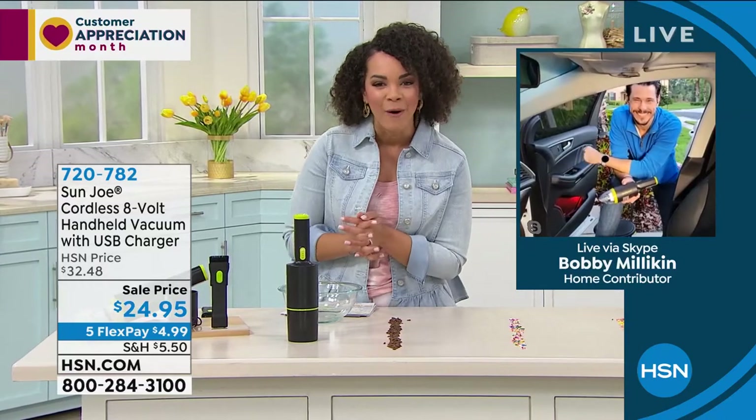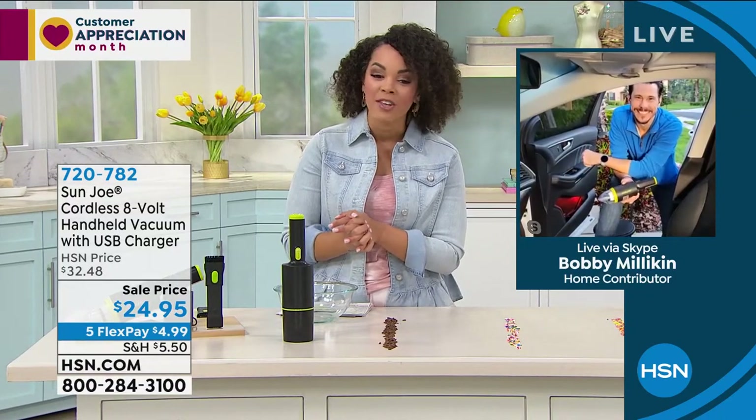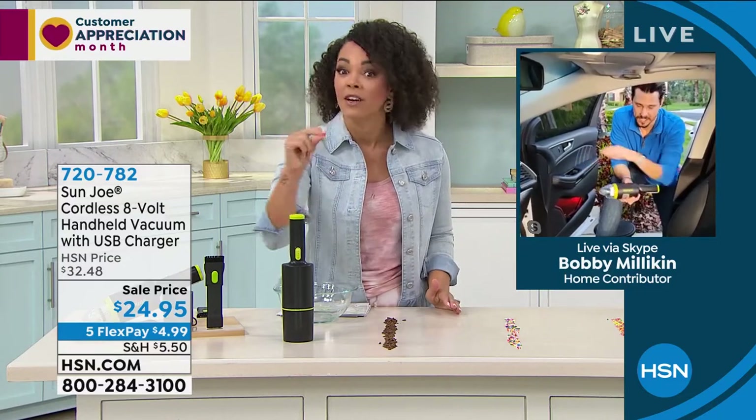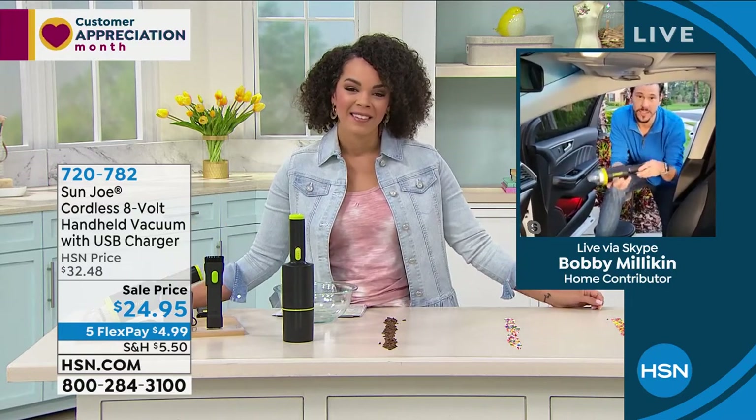Good morning, Bobby. It's good to see you. Good morning, how are you? I'm doing well. I love to clean, especially something that's going to get the job really done quickly. Yeah, absolutely. That's why you're going to fall in love with this Sun Joe.